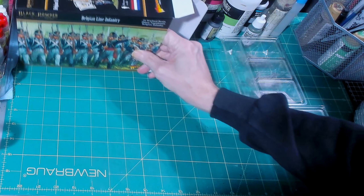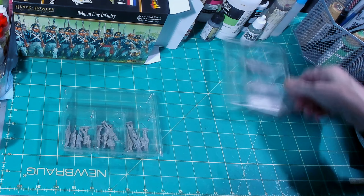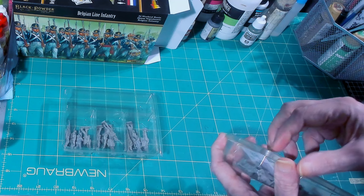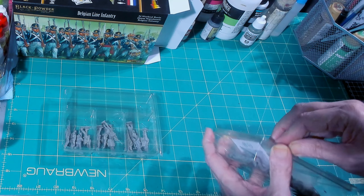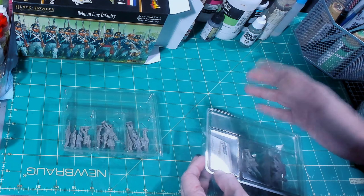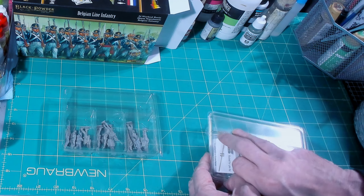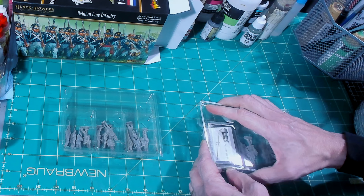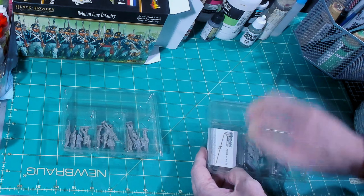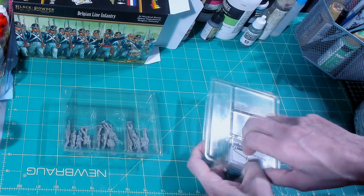They also give a brass standard — that gets a third thumbs up because I love brass standards. And they give you a full sheet of bases. For 24 figures you only need six bases to complete a battalion, but they give you additional bases and even individual and strip bases in case you want to make skirmishers. That's outstanding as well.